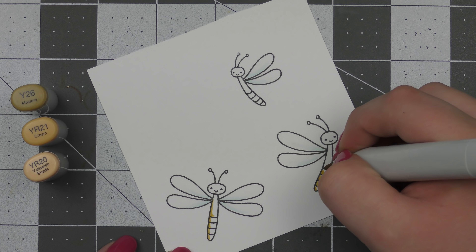For the very last step, I'm adding some clear Wink of Stella onto the bodies of the dragonflies and then just a little bit on the wings as well, just to give it a little more shimmer and shine — even though this card definitely wasn't lacking, I just wanted to add a little extra interest to the simple coloring. So that finishes off my card for today, I hope you enjoyed! Make sure you head over to the blog post for more information — I'll also have a list of the supplies and all of the colors of sequins I used in case you want to create the same look. Thank you so much for watching and I'll catch you all next time.